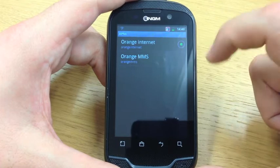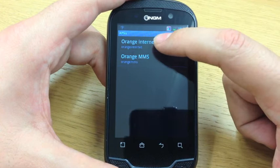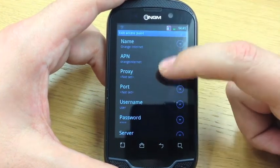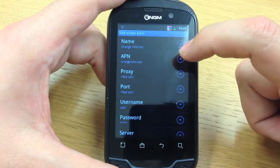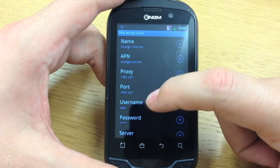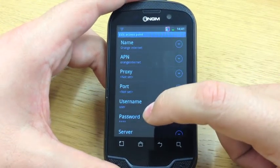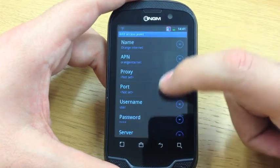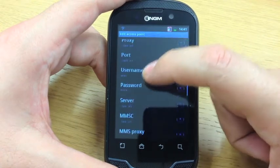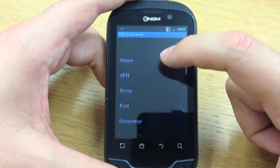You'll see in this case we've got one that's called Orange Internet, and as we're using an Orange or EE SIM card, we're able to click into this and see the settings which have been automatically filled out. The main settings that we're interested in are the APN, which says Orange Internet, the username, which in this case is 'user', and the password, which is actually the word 'pass'. So all of these have been entered, and we've given the profile a name, which is Orange Internet.